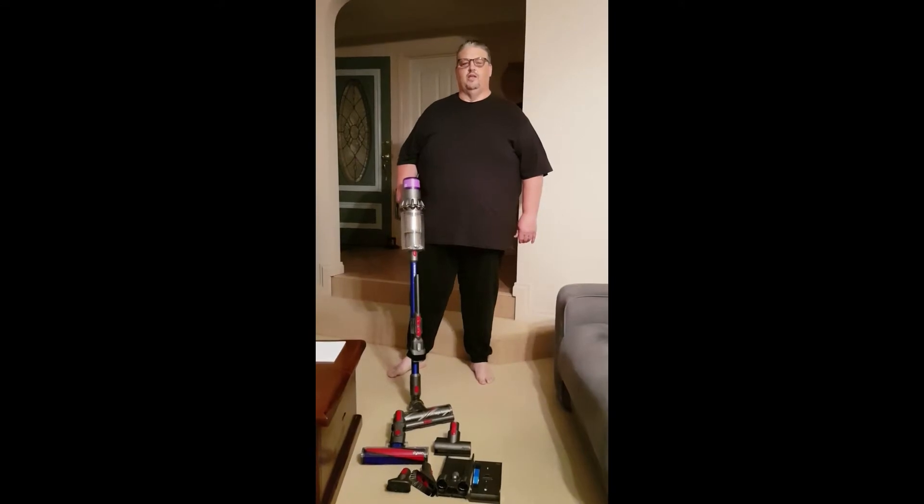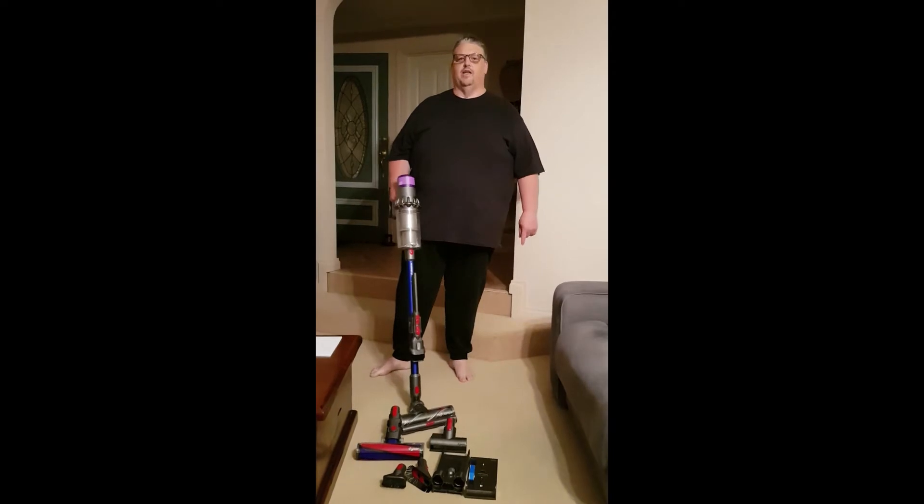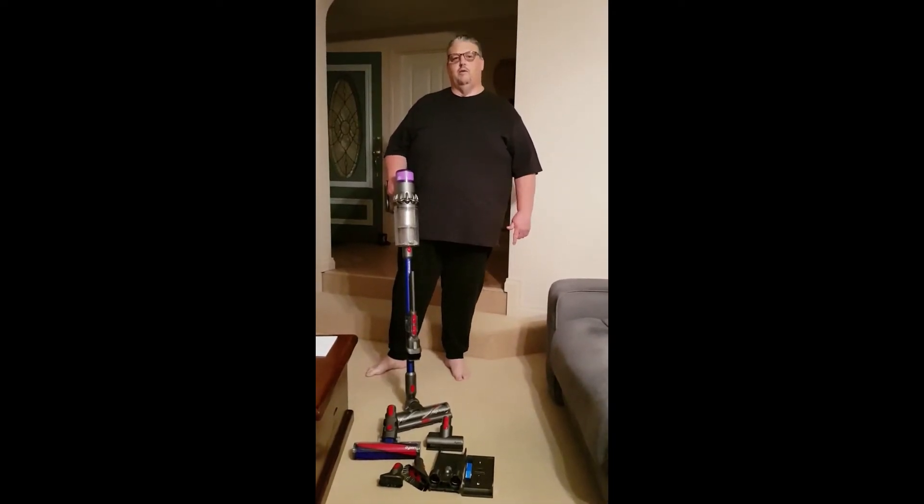I'm Tony and this is my review for the V11 Dyson from Good Guys. Normally you'd find me vacuuming with my headphones on listening to podcasts, so this Dyson V11 being a lot quieter is a lot better for listening while I'm vacuuming.